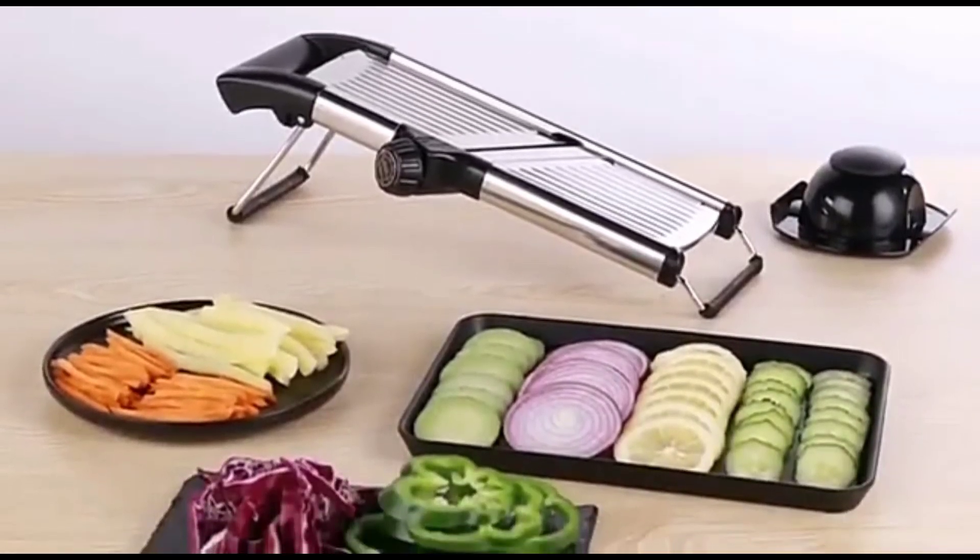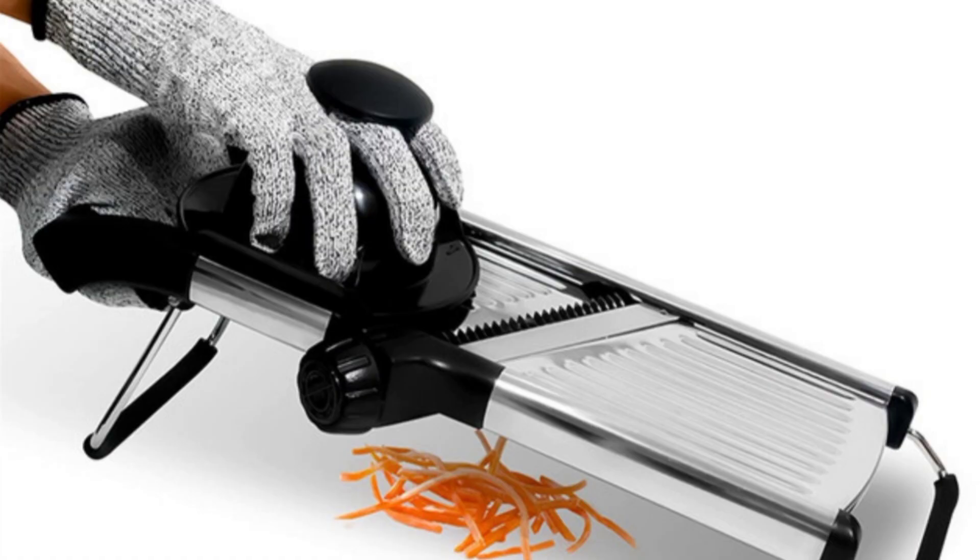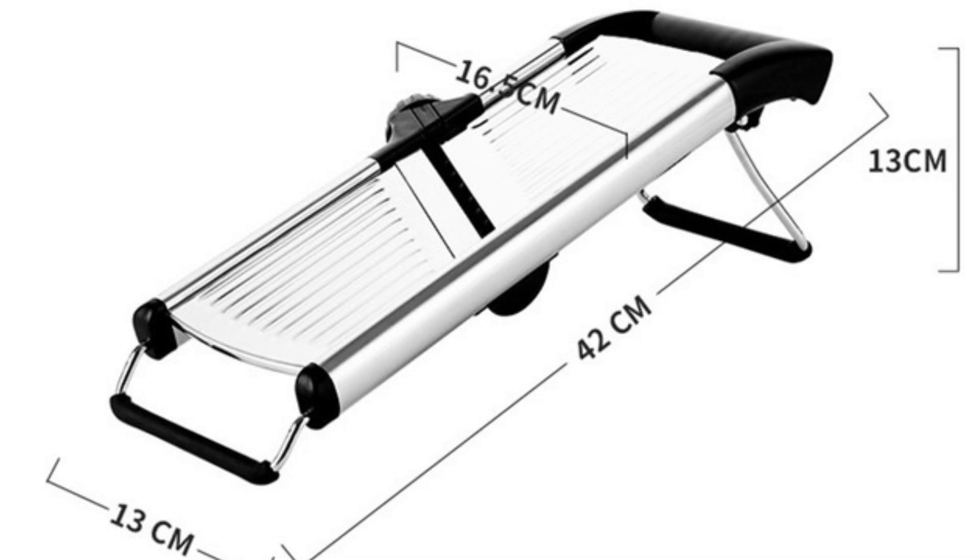Whether you're prepping for a salad, making fries, or slicing onions, this slicer makes it quick and easy. And with no more uneven slices, your meals will look professional every time.